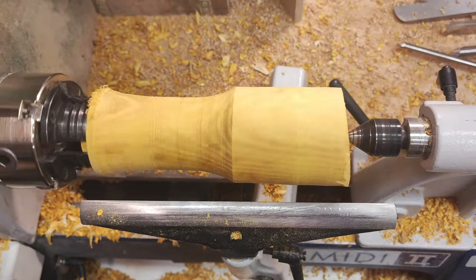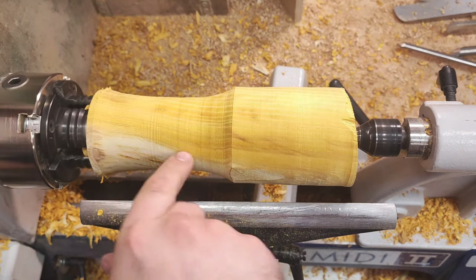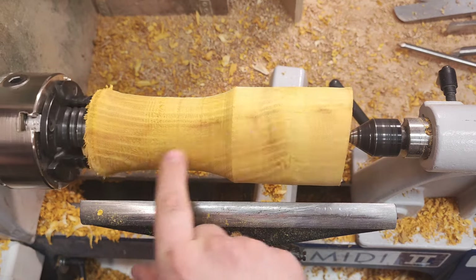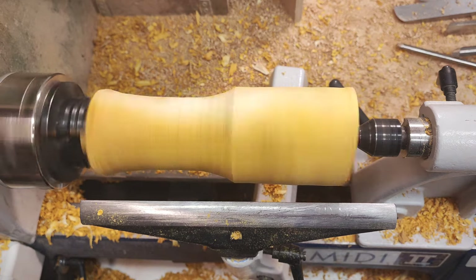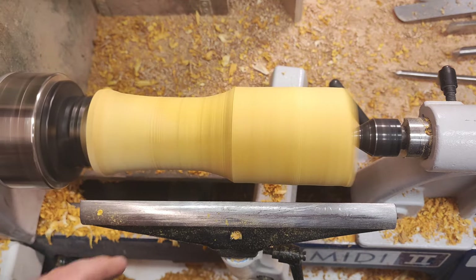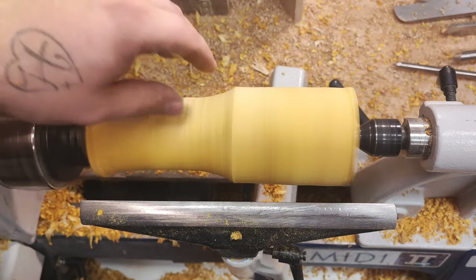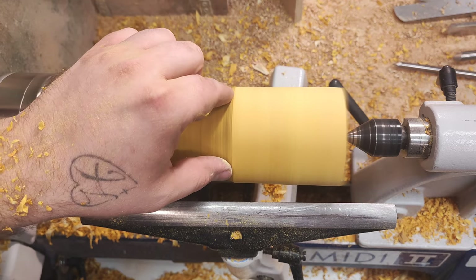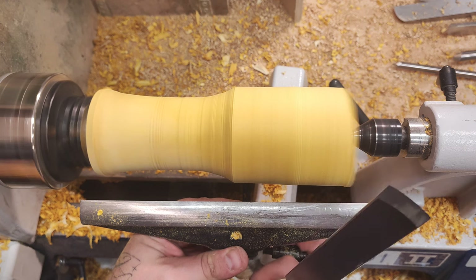I brought the camera overhead so you can see better what's going on. This blank has a little twist with the grain, so not ideal. On this side it looks straight but here it's all over the place. Not the best choice, but this is quite dense and hard timber so it wouldn't matter too much. For any good mallet you want a slight taper — a little bit smaller diameter here than at the top. I'll do that with the skew.